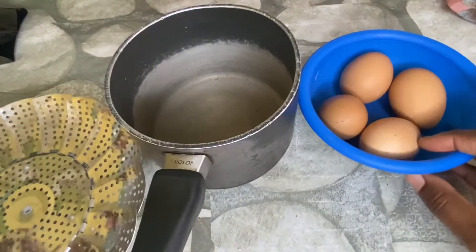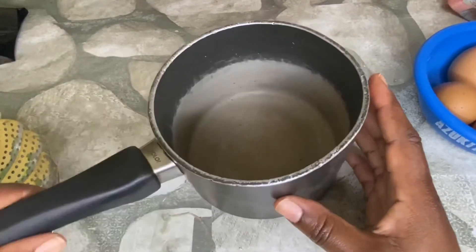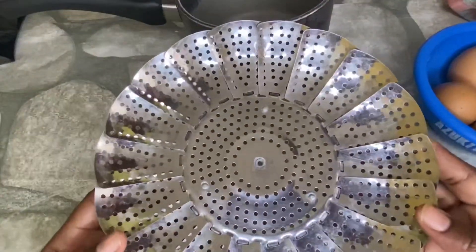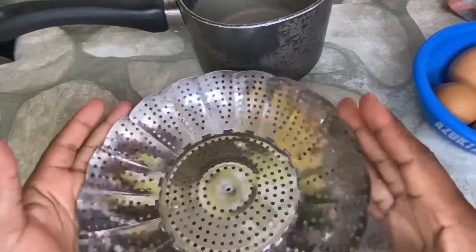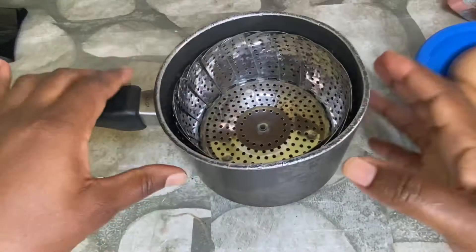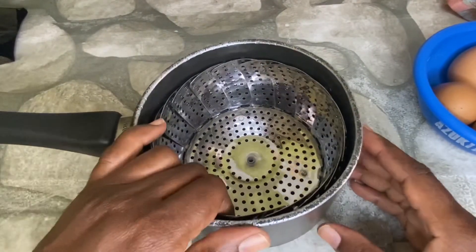These are all that I will be using: the four eggs, the pot that I'll be boiling them in, and I'm also going to use this steamer basket. You can put your vegetables on this and steam them, but it has to have a pot. This is what I'm going to boil the egg in.